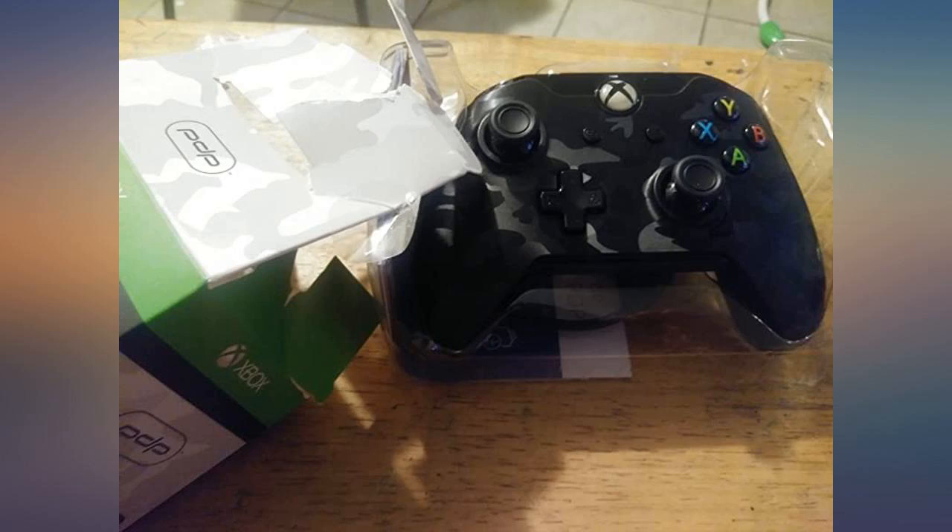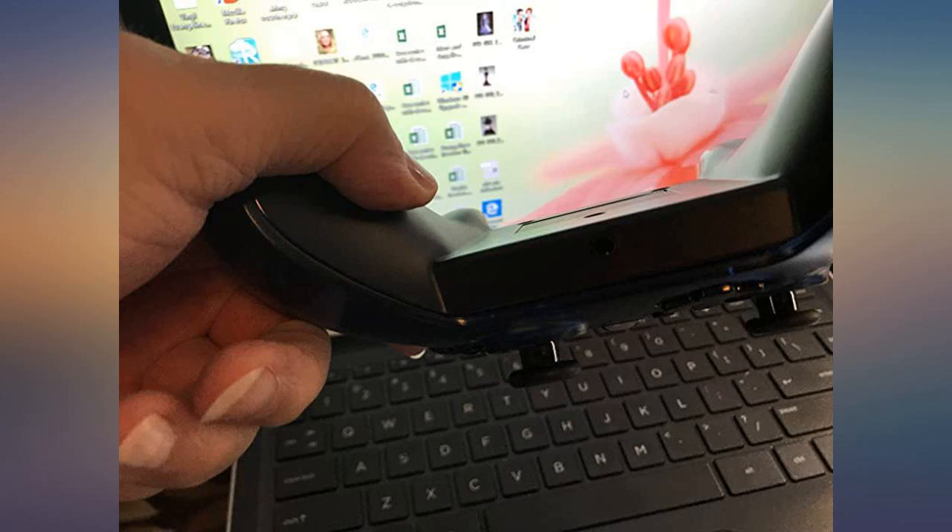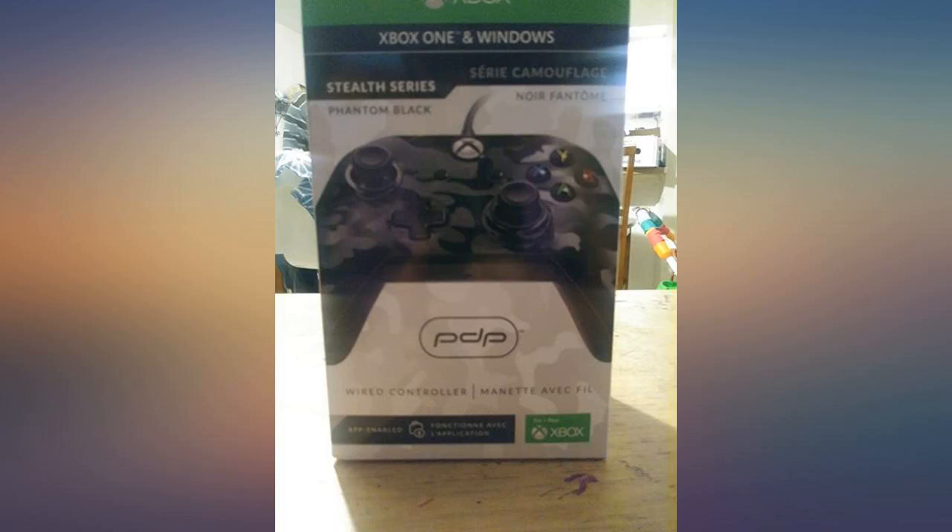I bought some Control Freaks to go with it, but Control Freaks do not fit this controller. I ended up using Gorilla 5-minute epoxy — $4 on Amazon — to glue them on. It's excellent in quality and look.